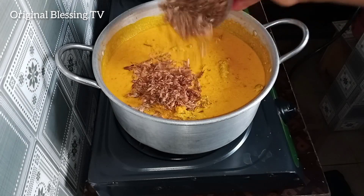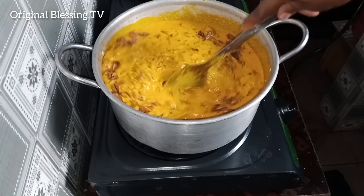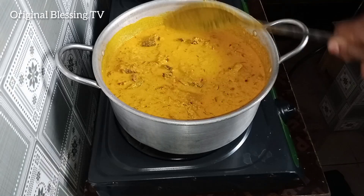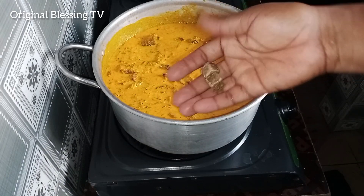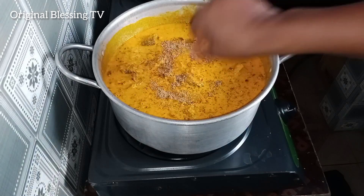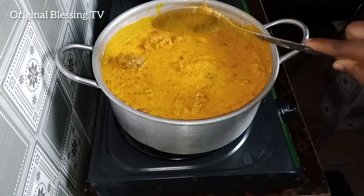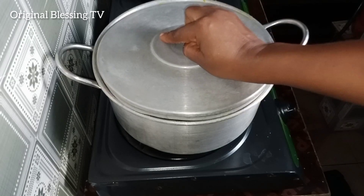Add your crayfish, stir again to avoid burning. Do all of these in low heat. Add extra seasoning if the first is not enough — add it. Stir together, then cover it and allow it to cook.